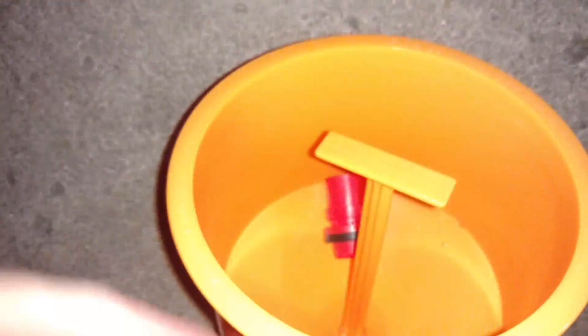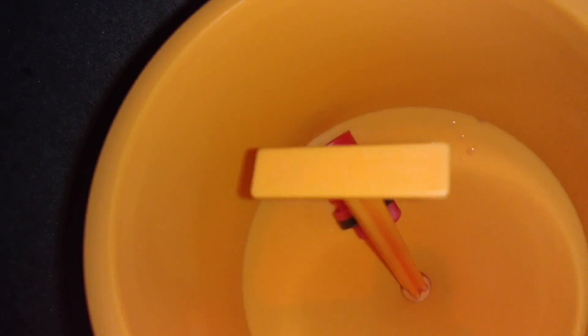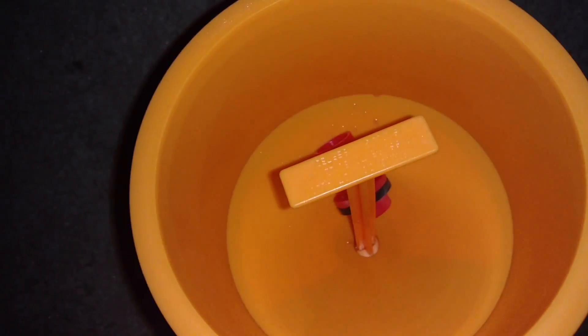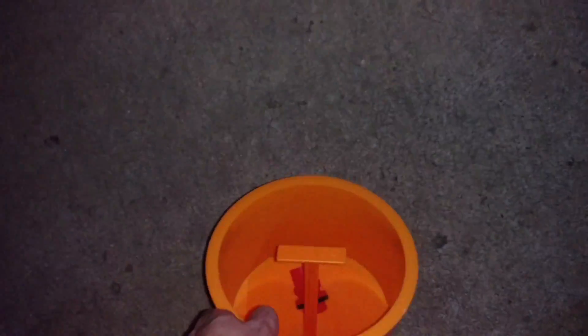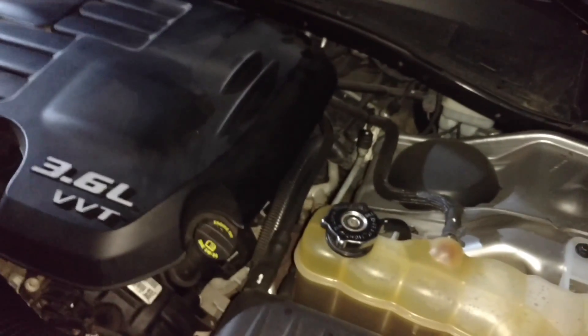Now I'm going to go ahead and rinse some of that off with water, that way the coolant doesn't potentially break down that rubber anymore. Just to keep things fairly clean — you do want to wear gloves. Coolant is nasty business, it will dry your skin out really bad and it's also poisonous, so be smart and wear gloves.